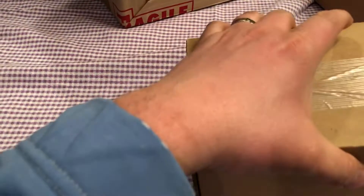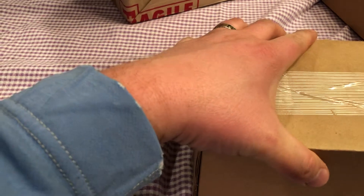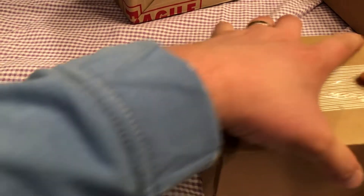Hopefully everything's in here. Let's see. Take this off camera for a second just to see if there's any paperwork or anything. And there it is — there's all my paperwork. Hopefully none of these are damaged. Oh, these are beautiful. I guess we can start with these. Let's start.